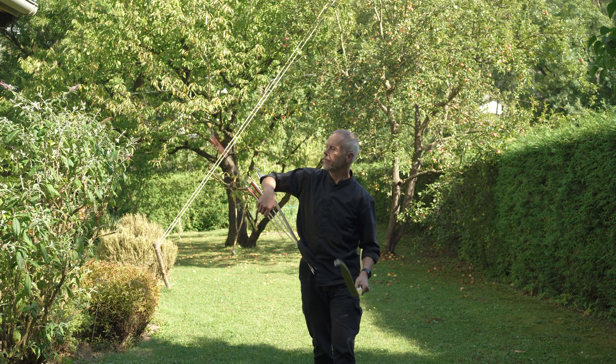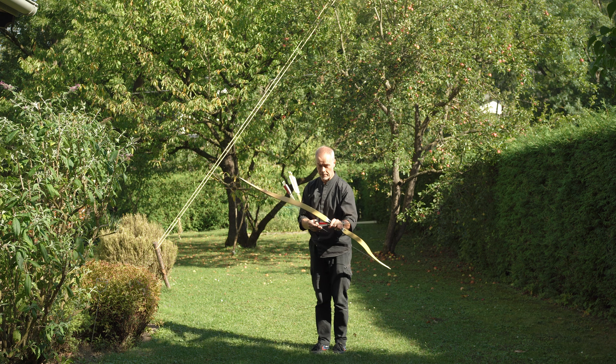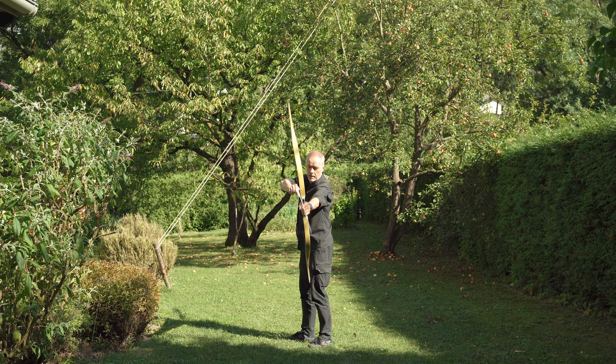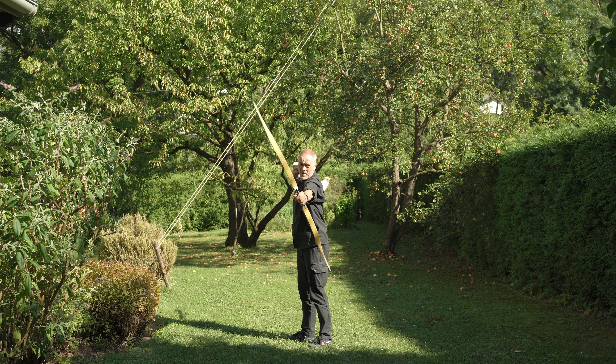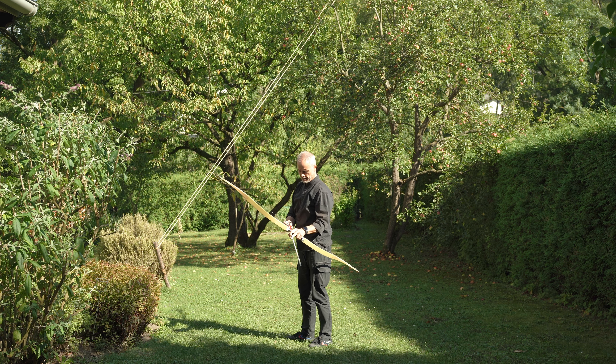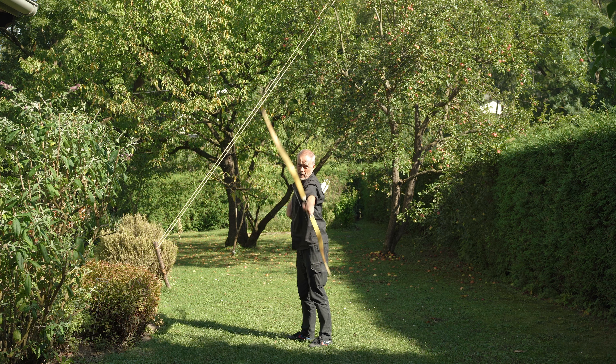What a workout! These Tak-Cola arrows are 500 spine — of course a little underspined for the length of the draw, but the weight is nice. I think 34 inches is just fine and you still have one inch of reserve back there.